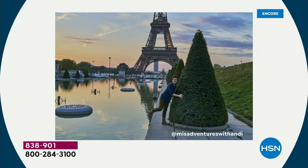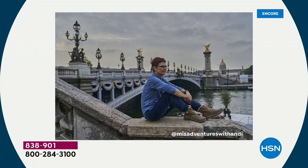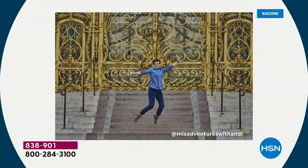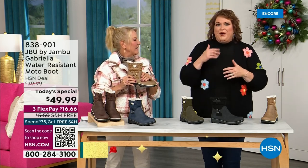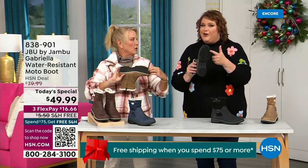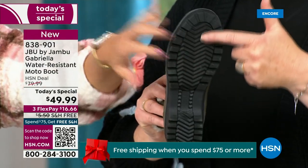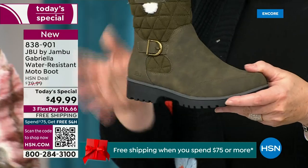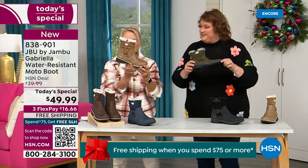I'd like to introduce you to Andy Fisher. Andy is not only a Jambu fan — she is a travel blogger and she's wearing the Gabriella with no snow in sight, no cold temperatures, but she's wearing them because she's traveling and on the go. She wants to be comfortable. And what she pointed out is the AllTerra traction — this is huge, you guys. You can see how great the traction is without the weight. That's what's amazing.